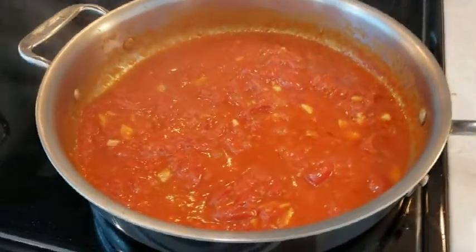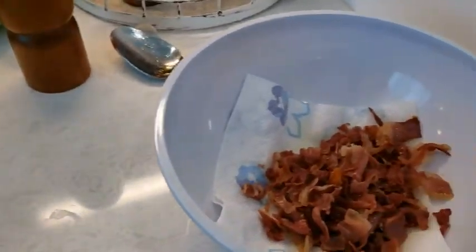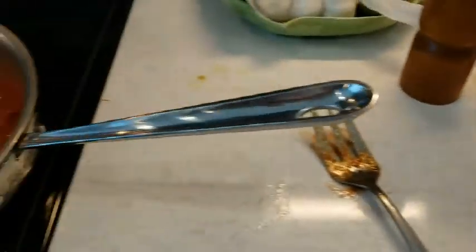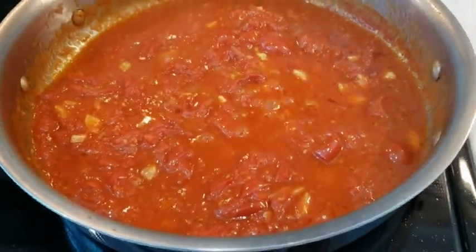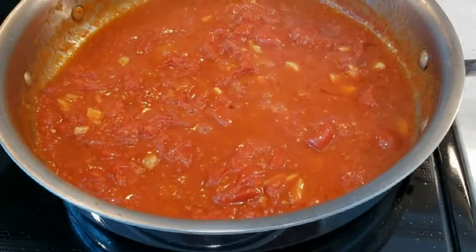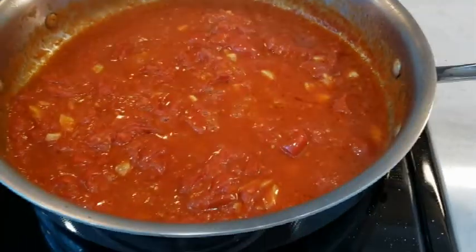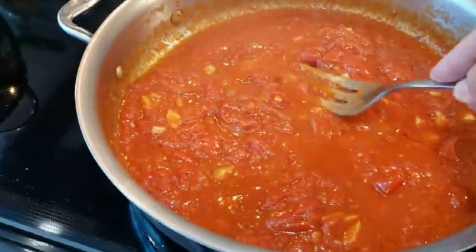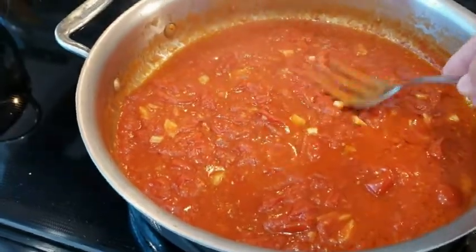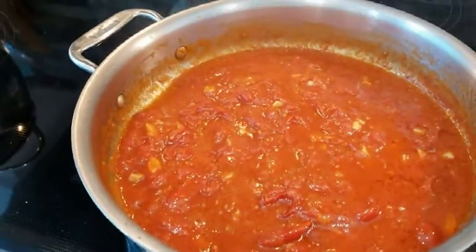What I did was take out the pancetta, nice and crispy, and put it off to the side over here — that's in a bowl. I added some fresh olive oil into the pan, chopped up three cloves of garlic, sautéed the garlic lightly, and then added that whole can of pomodorini. They come like little cherry tomatoes, and what I do is I pop them like that to get the sauce more loose. And that's brewing away.